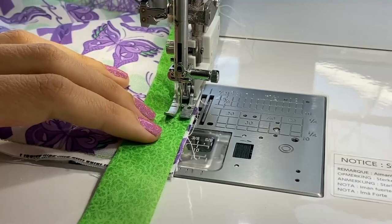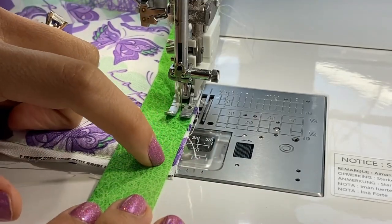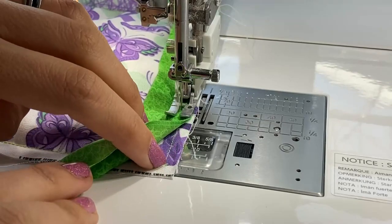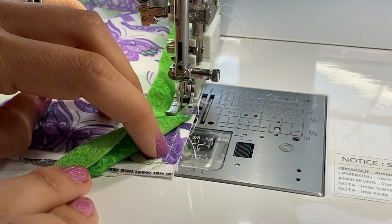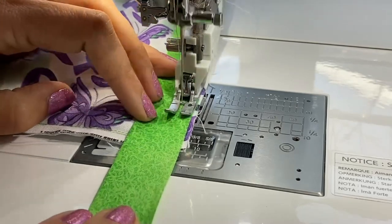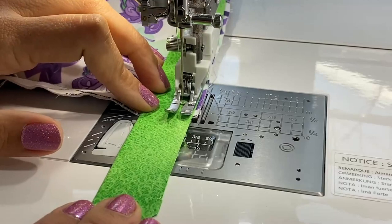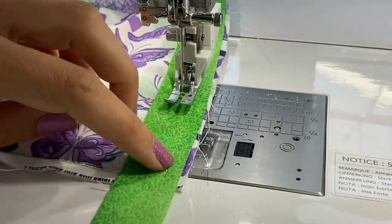Getting close to the corner, I want to show you how we're going to finish the corner off. You're going to stop about a quarter of an inch from the edge. You've already sewn your quarter-inch letter U earlier, so you can peel back and see where that corner is. Stop just inside that point, do a backstitch to hold it in place, and then cut. Now we're going to make our mitered corner.